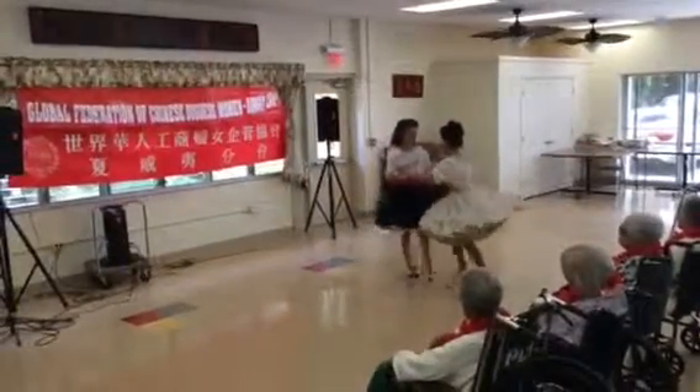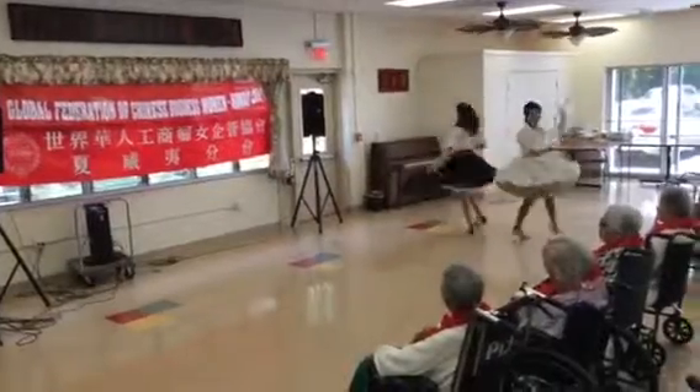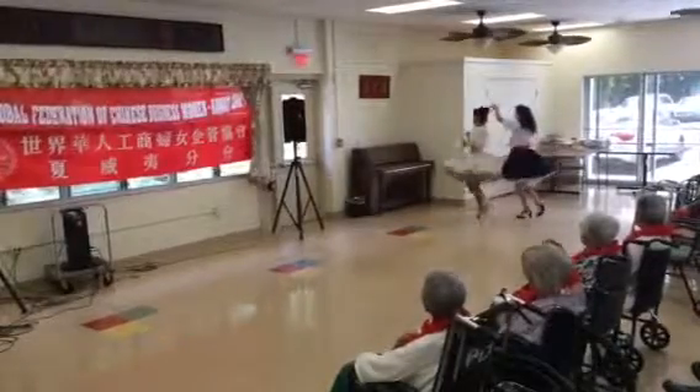Side close twice, and roll forward, side close twice, double twirl, put the lady in front and strut forward.